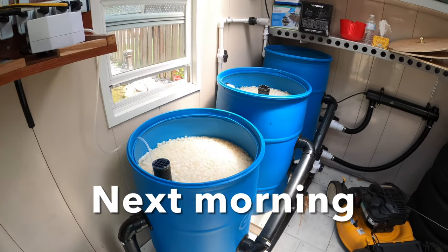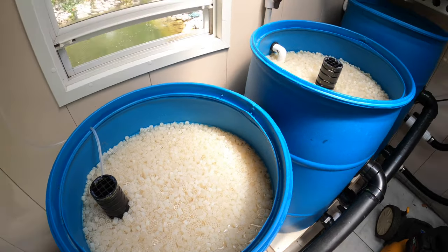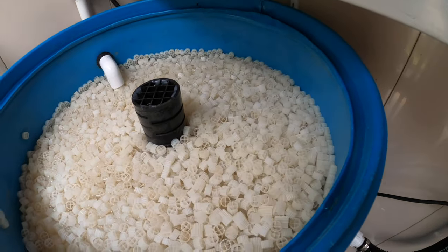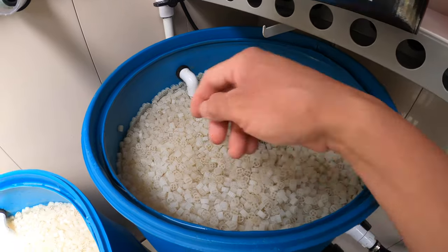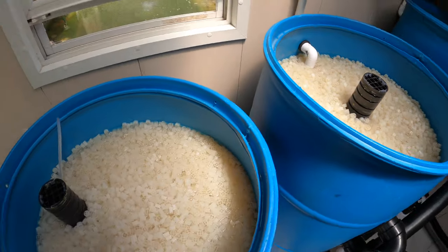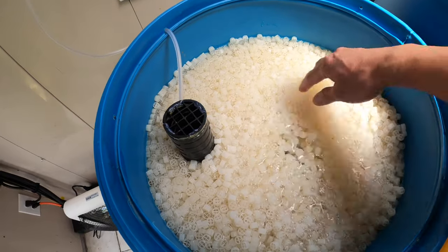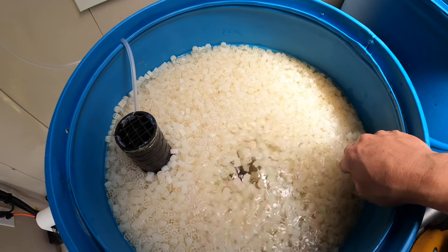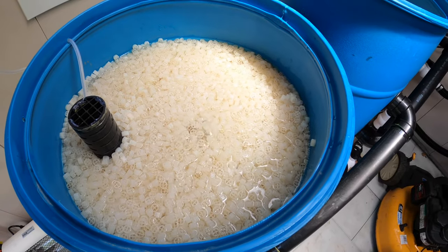Alright guys, I just decided to clean my filter again today. So it's been two weeks — it looked kind of dirty, so I just decided to clean it one more time. Now it looks much better. I thought I'd leave it for another week, but it doesn't take long anyway, so I did it. Now it's all nice and clean. My moving bed is still not really moving anywhere yet unless I keep stirring the media to get some circulation, but then it will build up slowly.